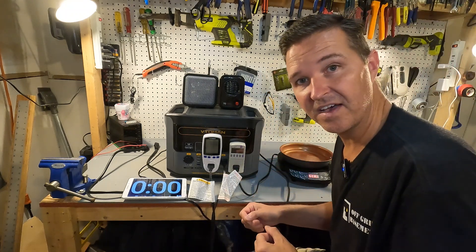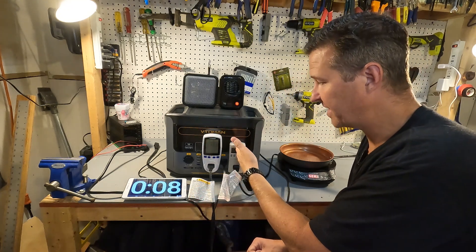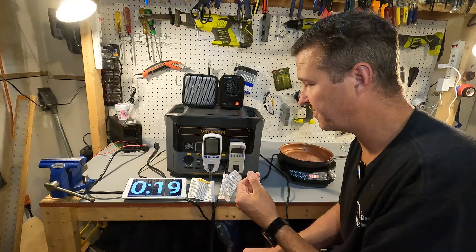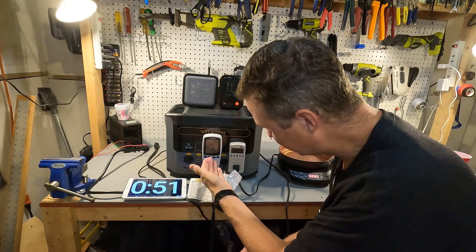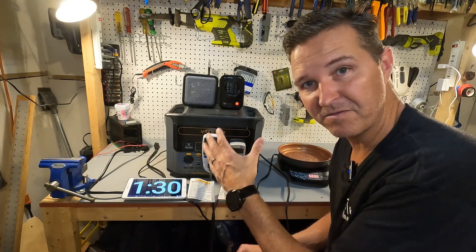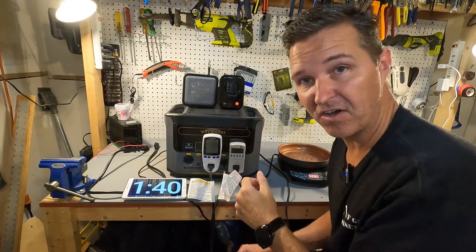Turning on the 200 watt heater, we now see 111.6 volts from one receptacle and 112.6 from another, with the unit showing 1549 watts total. The kilowatt meters read approximately 1218 and 195 watts — about 1400 watts combined. After almost a minute and a half at around 1500 watts, the Vitoomin isn't having any issues. Let's see what happens when we add the 500 watt heater.